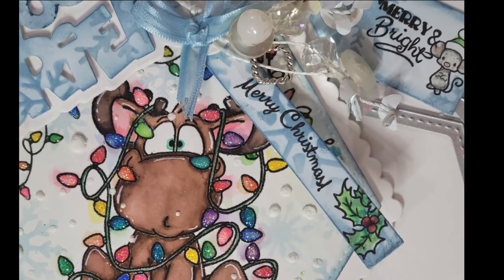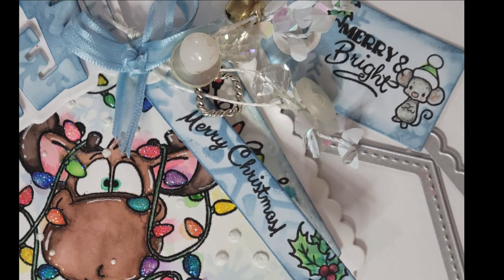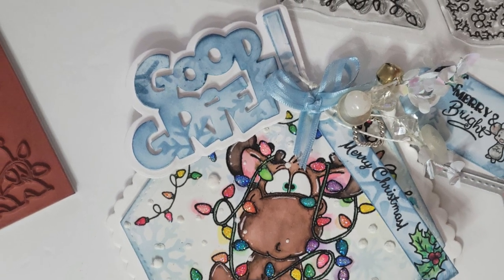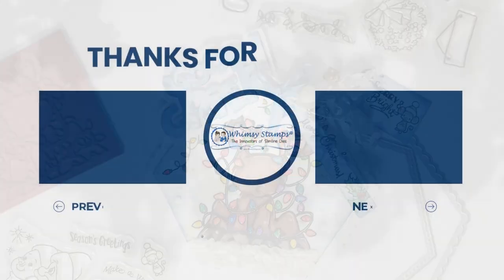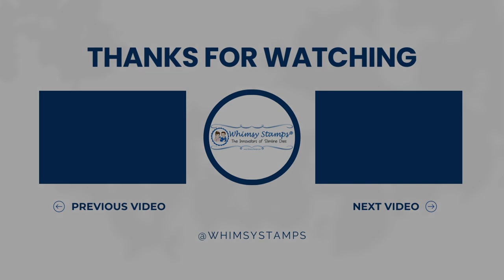So y'all tell me what you think — for my very last Christmas card for Whimsy Stamps, did I overdo it, or was I true to me? I feel like I was true to me, but sometimes that's just too much for many people. Thank you for joining me today, especially on this occasion of my last Christmas card. Drop a comment downstairs — you know I love chatting down there. Join us on the Whimsy Stamps Facebook page, Pinterest, and Instagram. Until next time, this has been Nancy the Handy Scandy for Whimsy Stamps — I'm out!